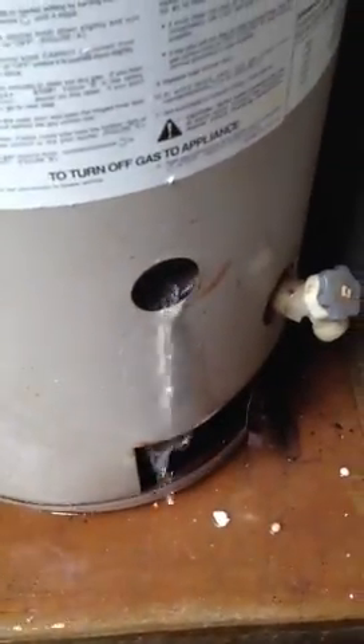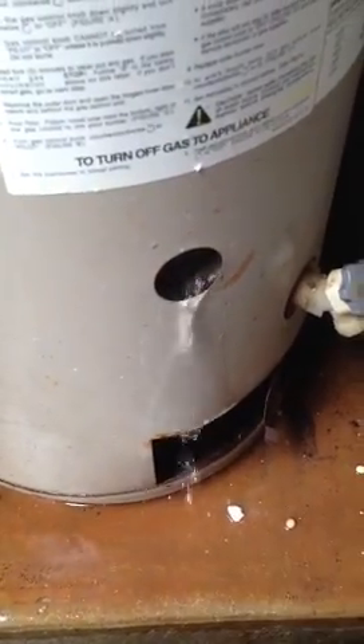Next, I'll take a picture of this thing. I'll actually show you the burner assembly because I'm going to clean that up too. We've got 30 gallons to drain out of here and I'm just going to let it drain. Thanks.